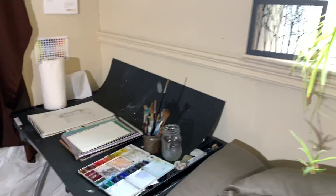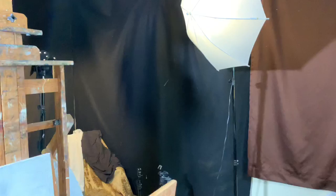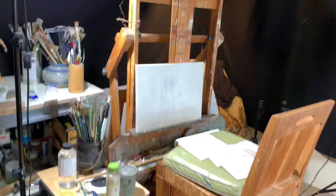This whole wall over there is all natural windows, but the problem is that it faces the east. I only get a little bit of light in the morning, so I close it all off and use artificial lighting sometimes because I'm able to work later into the night and get a lot more done that way.